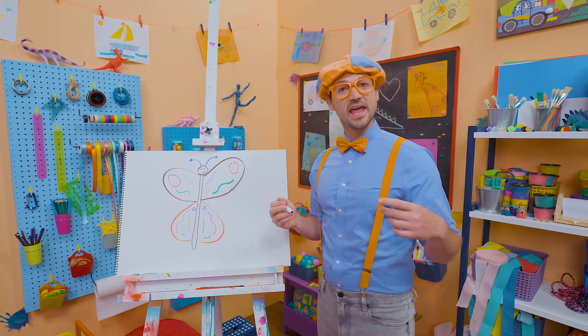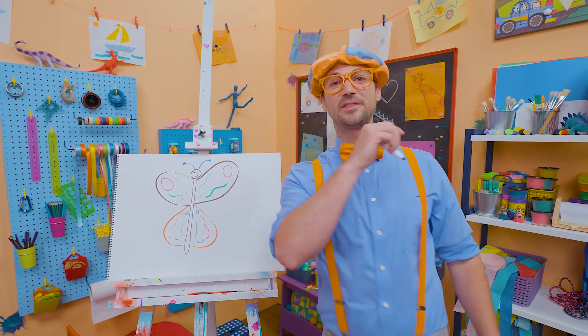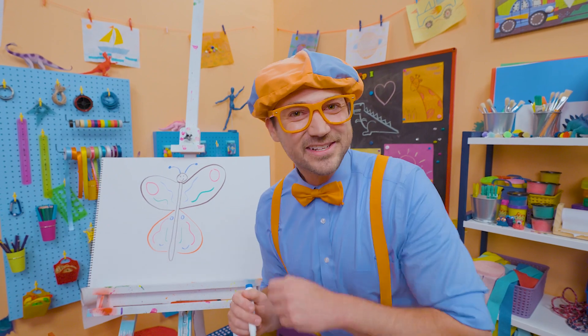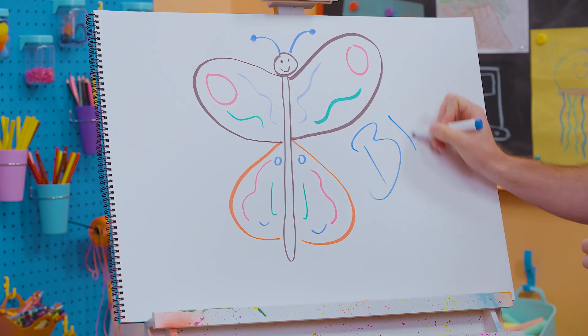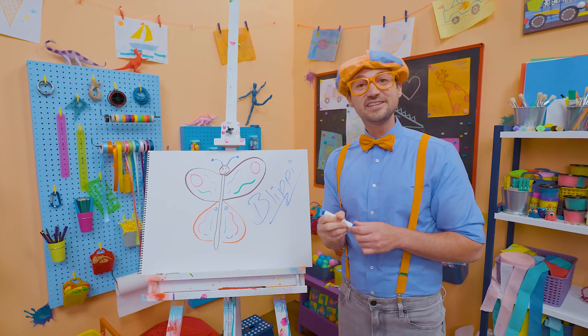Butterflies are awesome. And you are awesome. That was so much fun learning to draw with you! If you want to draw more with me, all you have to do is search for my name. Will you spell my name with me? Ready? B-L-I-P-P-I. Blippi! All right, see you again. Bye-bye!